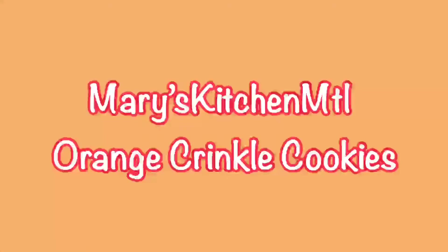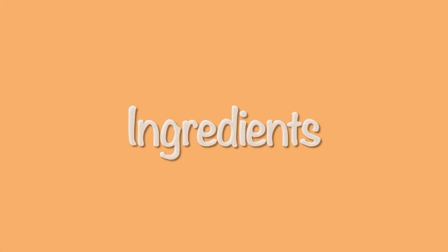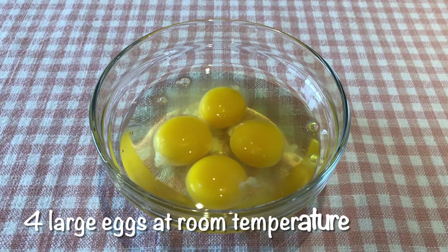Hello, welcome to Mary's Kitchen MTL. In this video I will show you how to make orange crinkle cookies. This is my recipe and these are the ingredients: four large eggs at room temperature.